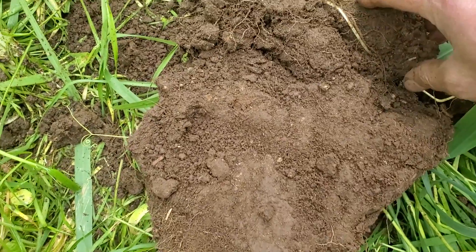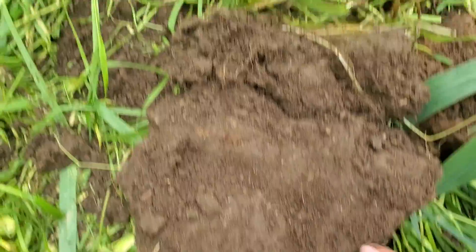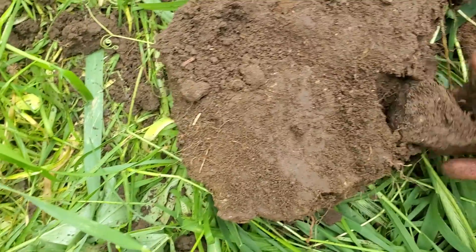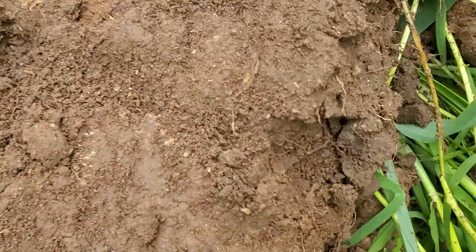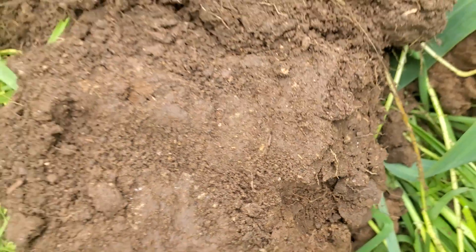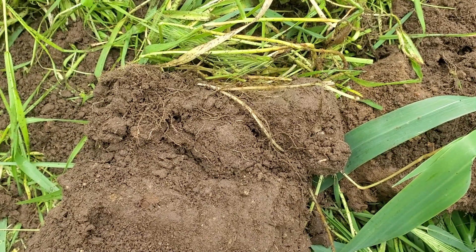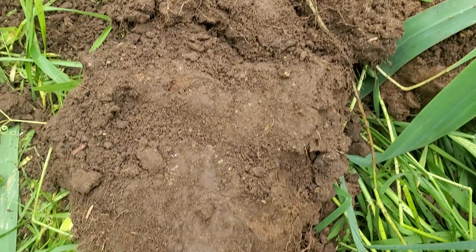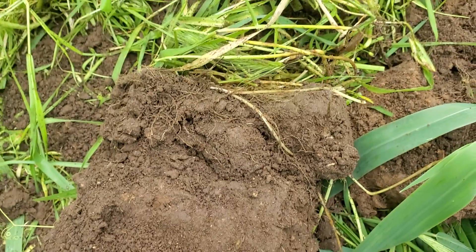Here's another look at that soil. Most of the root system is in the top three inches. There are roots getting down in here — I can pull this apart and we'll see roots — but it's not dense. We want that root system to be much more dense, creating deep aggregation. This is how we improve our water infiltration and the farm water cycle.